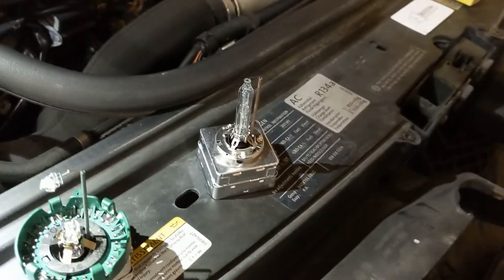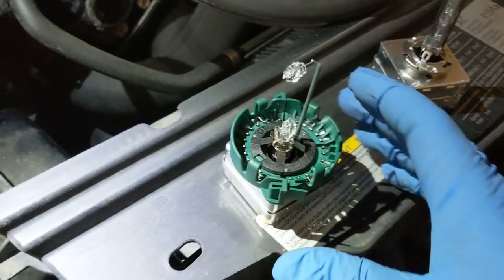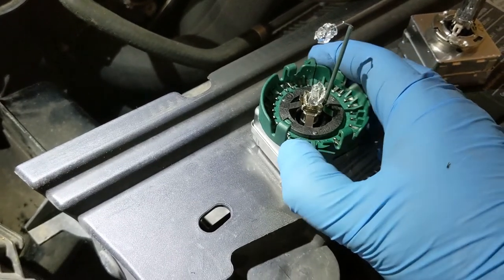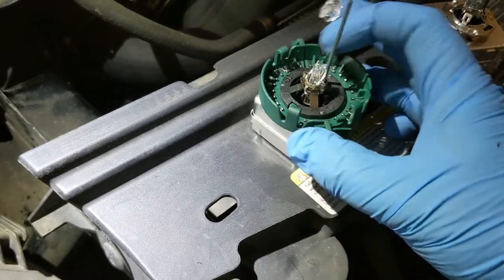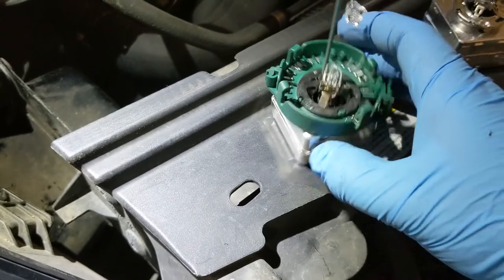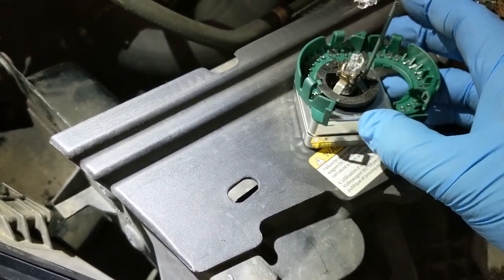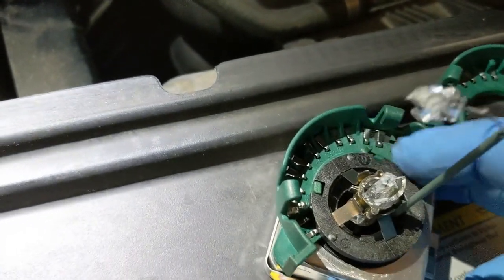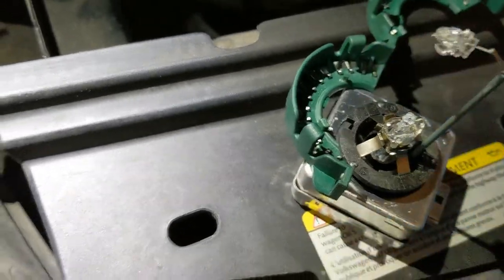Then you turn the bulb about 1/16th of a turn or so to loosen it and remove it from the assembly. Bad bulb versus good bulb. Now I need to remove the surround, the holder for the bulb. You push down on this little clip here — doing this one-handed so I can hold the phone — and you can get that loose. Once you get that one side loose it will swing around, and then there are a couple of notches and it comes out just like that.